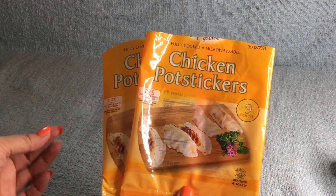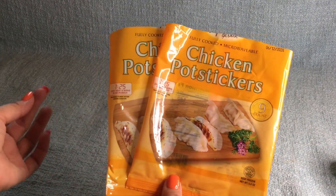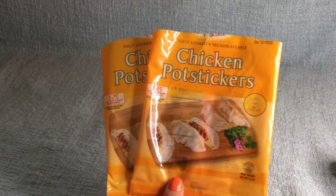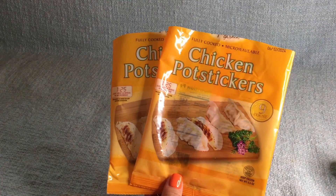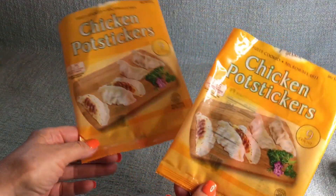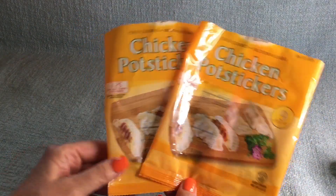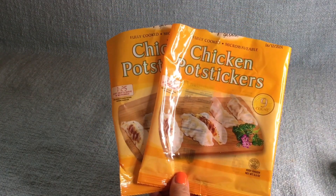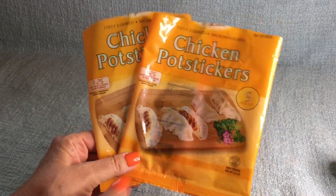I would buy these and eat these every day of my life if I could — they are so, so good. So chicken pot stickers — I was totally obsessed with these for a while, but they are so delicious. I'll buy them in bulk and have them like once a week. I'll show you what I do with these because I was on a really, really low spend budget this month since I spent so much money when I went to the Jersey Shore.